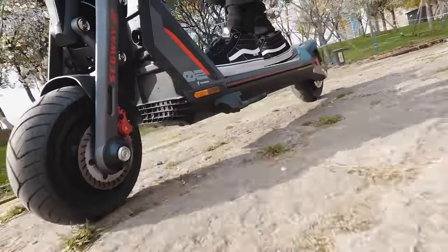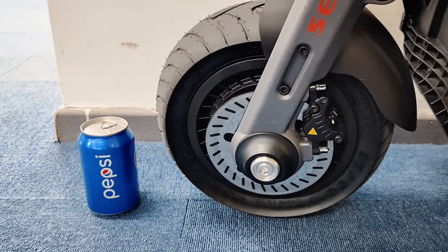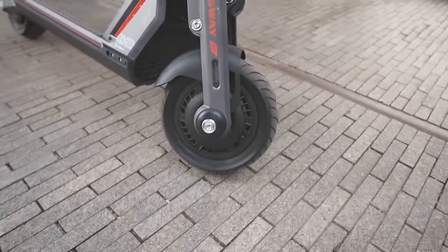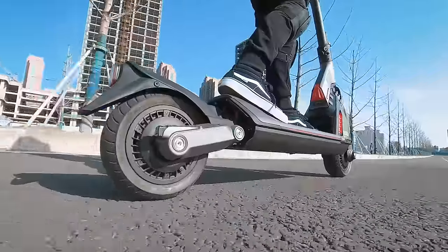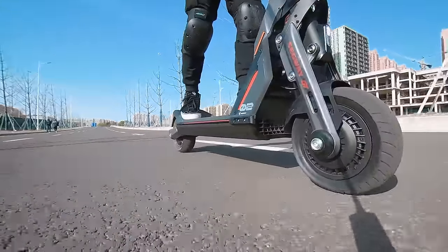The wheels on the GT2 are absolute chonkers, and with that chonkiness comes ride comfort, traction, and safety. They're 11 by 3.6 inch tubeless pneumatic tires — for reference, most electric scooters come with 8 to 9 inch tires, so 11 inch is quite huge. To minimize the risk of punctures, the tires have a layer of tire liner pre-installed, which seals any small punctures that may occur during a long ride. Features like this aren't immediately appreciable until you encounter a flat, so it's pretty nice that Segway decided to include it.